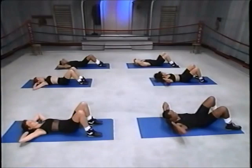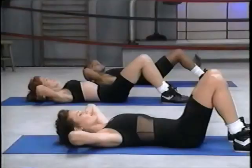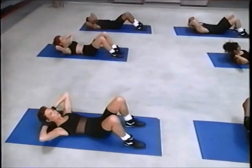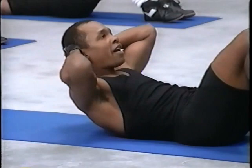Coming up for eight. Up and down, breathe and down, up and down, breathe and up. Up... five, one more.